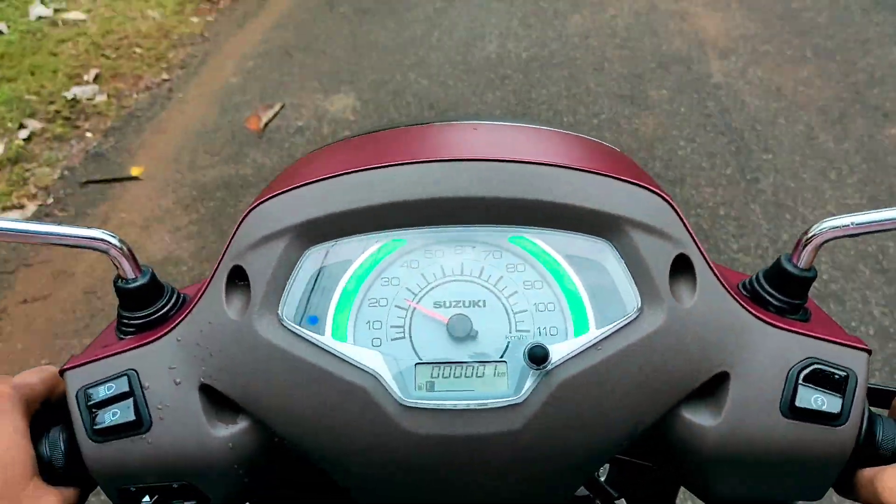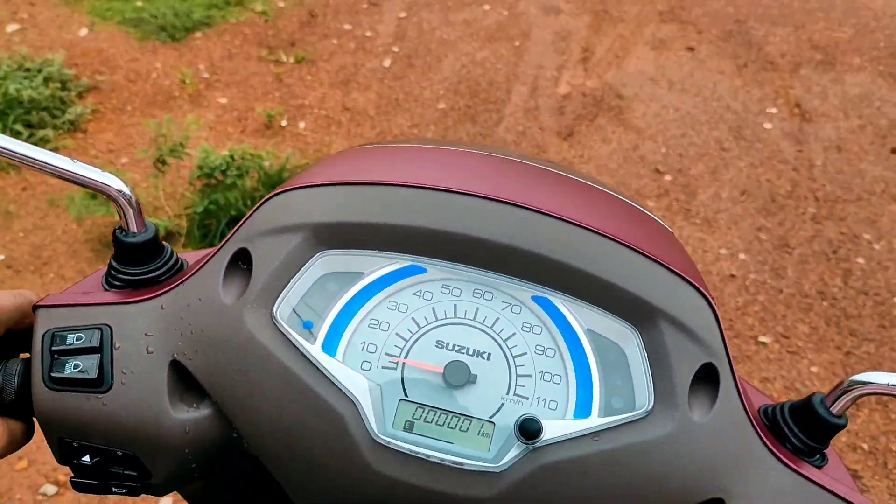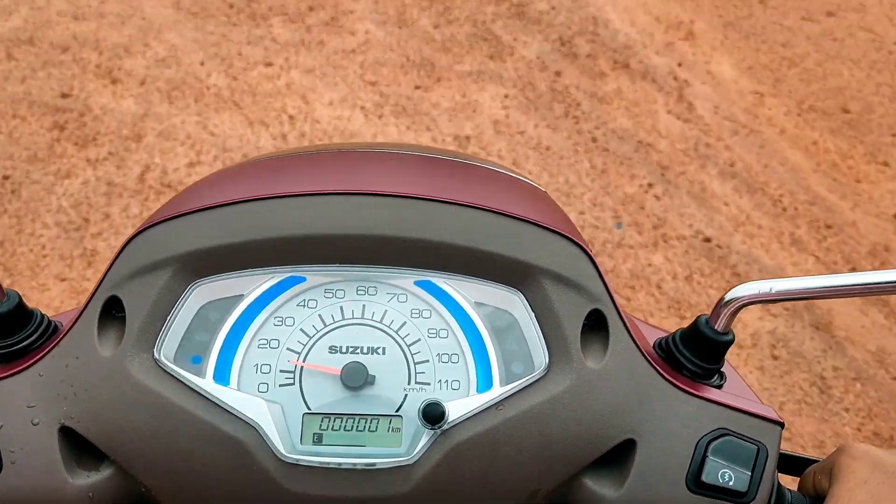The suspension is a little stiff and less active. However, there is no vibration — it is very smooth.